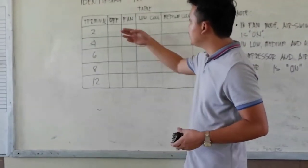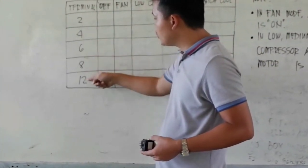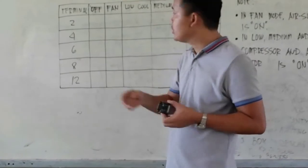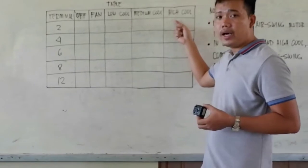We have here a table that serves as our guide to find the terminals of the Rotary switch. In this table we have the terminals: terminal 2, 4, 6, 8, and 12, based on the Rotary switch label. We also have the positioning of the Rotary switch: off, fan, low pull, medium pull, and high pull.